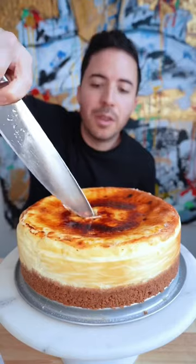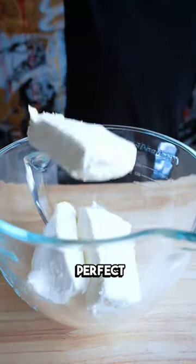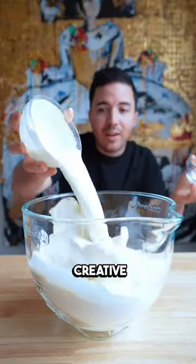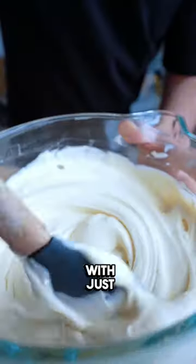This is a brulee cheesecake — everything about it is absolutely perfect. I've been wanting to try new creative flavors, so when I thought of creme brulee I had to give it a shot. Traditionally made with just eggs, heavy cream, vanilla, and sugar.